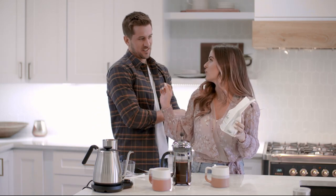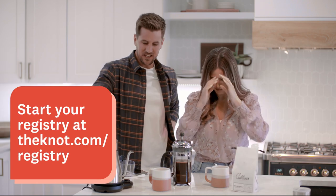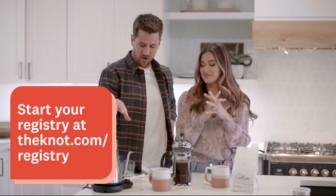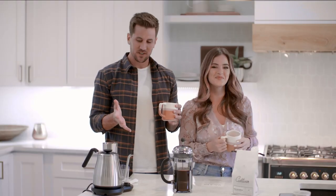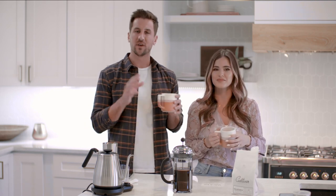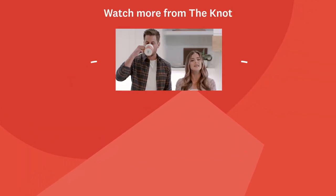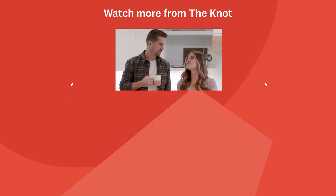We're adding local coffee beans to the registry — it's a really great idea. You can get all of this on The Knot registry along with a bunch of other things. We're so glad we got to share some of our favorite tips for making coffee. Whatever you do with The Knot for your wedding registry, make sure to make it you. Check out The Knot registry for inspiration. Cheers!